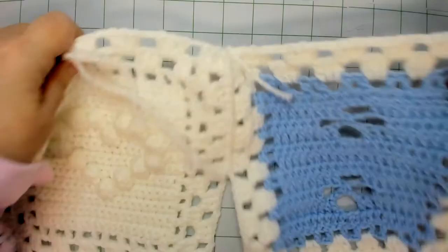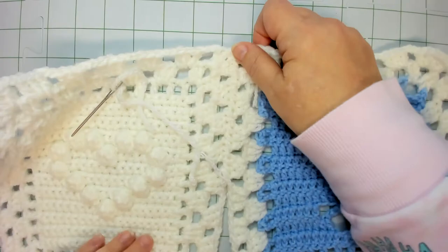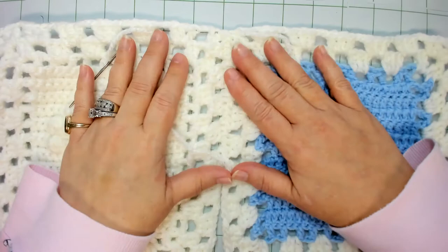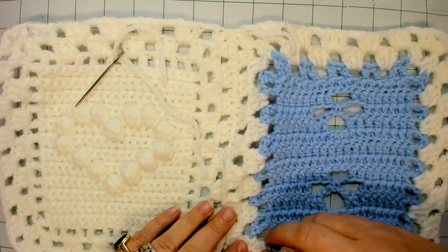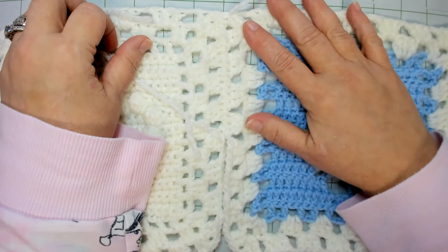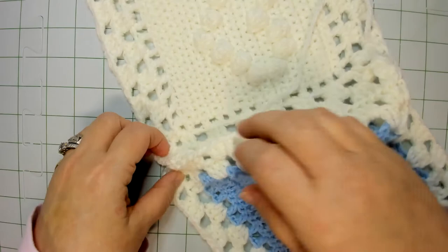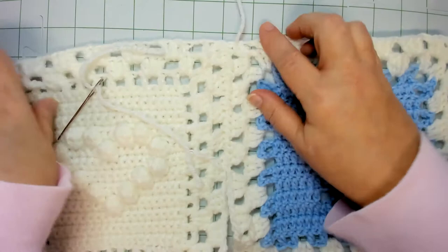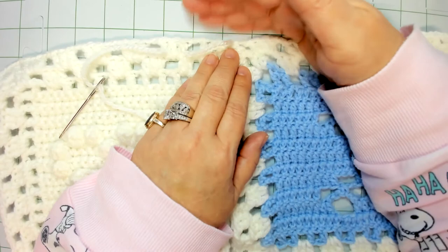If you stop and take a look at this, you can't even really tell that you've joined them together — it gives it just a nice flow. Here's where we still have to go and here's where we've already done. It just flows very well. When you get to your center, I recommend going two stitches past — that helps to create a straight edge for when you go to join either other rows or your border.